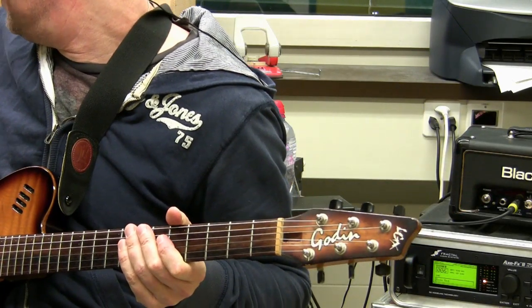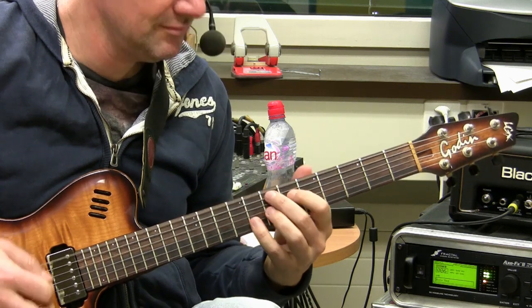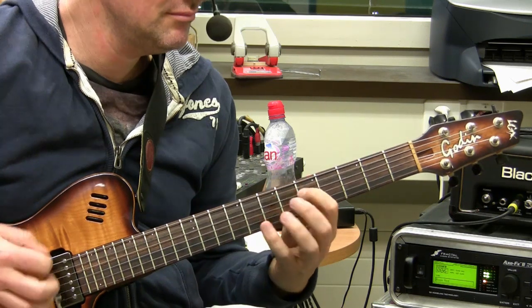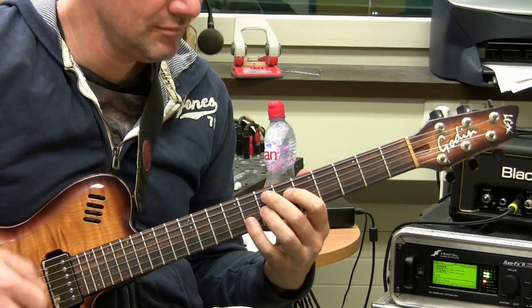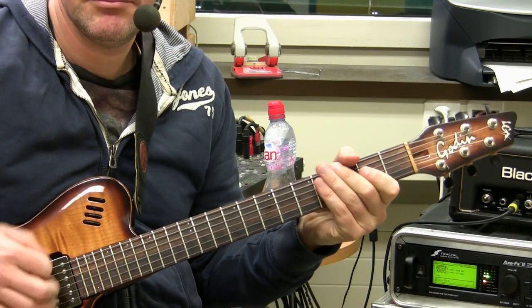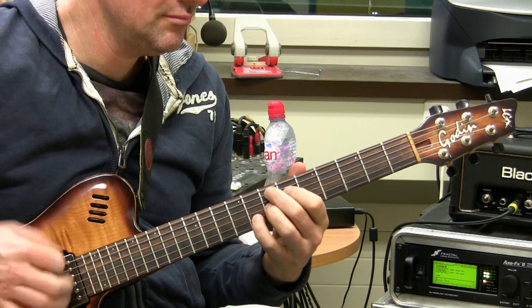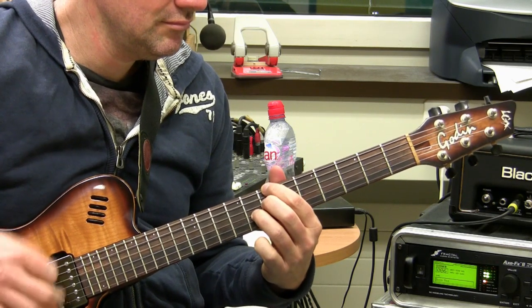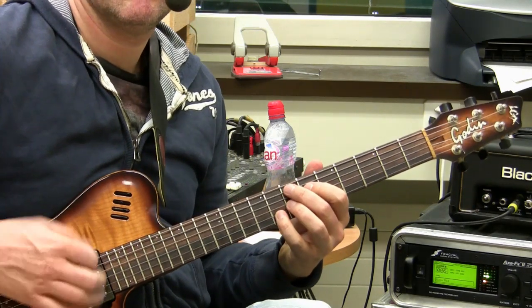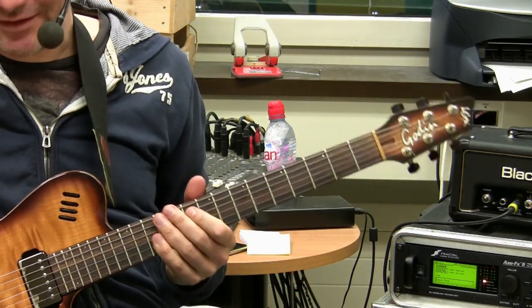And that's the whole thing. So let's try the whole thing with the band now. That's the whole thing with the chords.